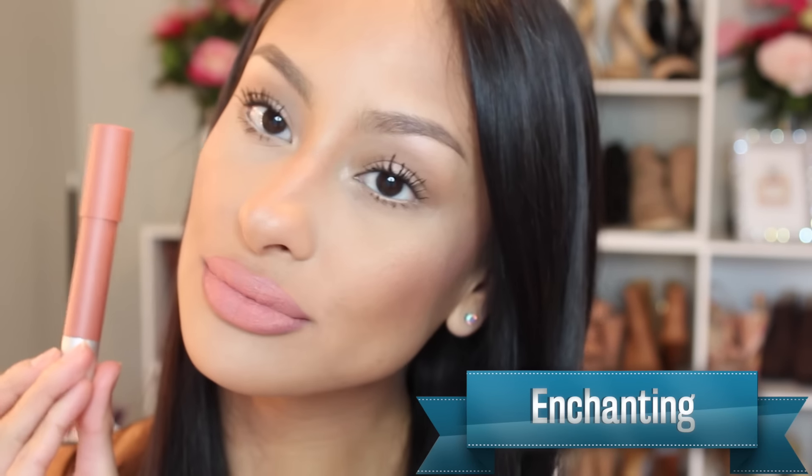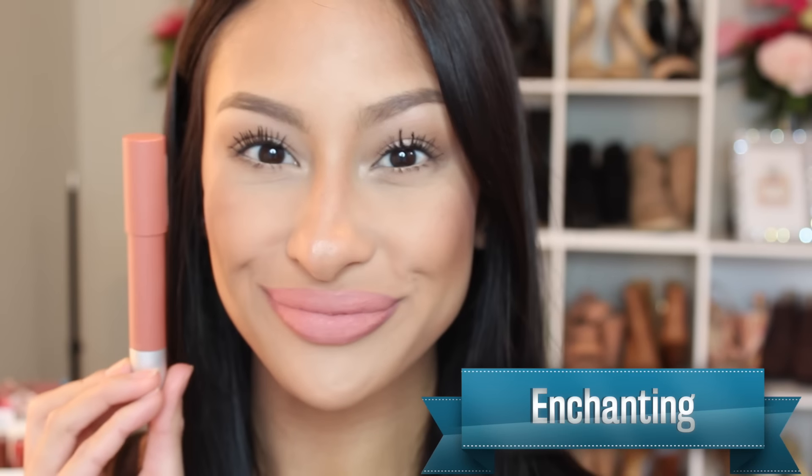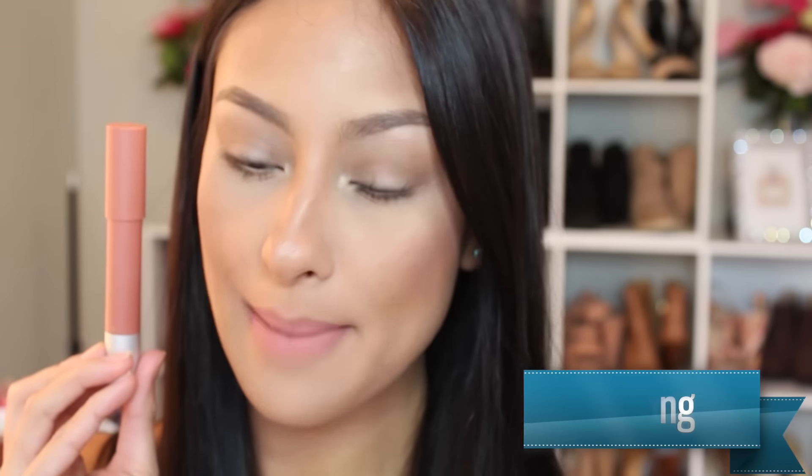Isn't that a beautiful nude color? I think the Revlon Matte Balms are a total try — I really, really like these a lot. They were super comfortable and I think they'd be perfect for every day.